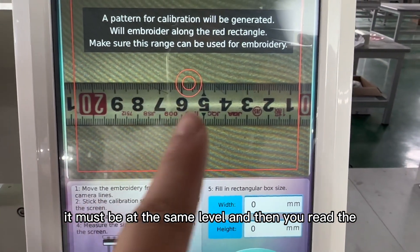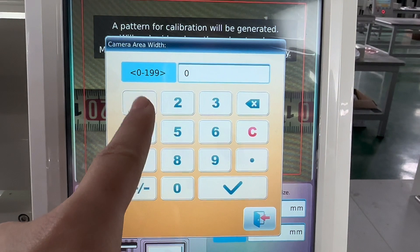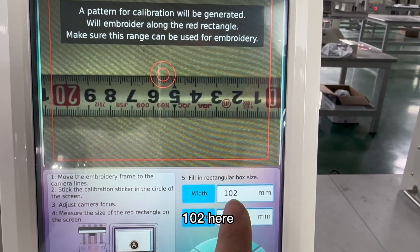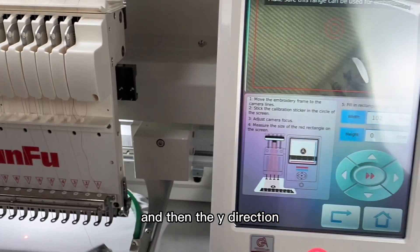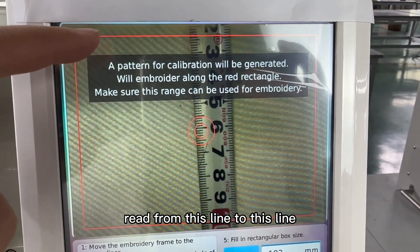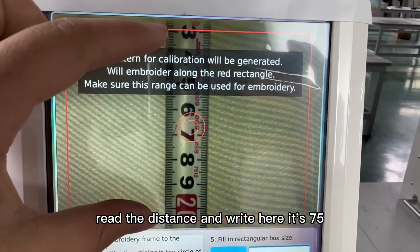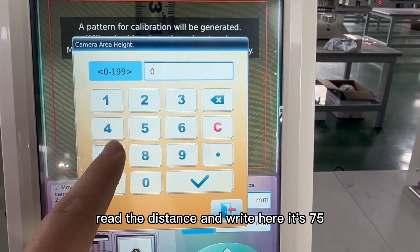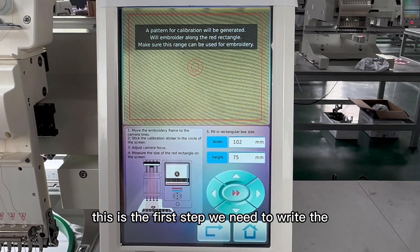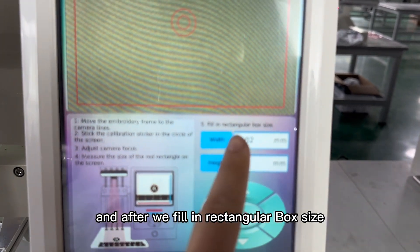Then you read the measurement on the ruler and write it in the machine. On the ruler it's one hundred and two millimeters, so we write the width as 102 here. Then for the Y direction, read from this line to this line — read the distance and enter it here; it's 75.